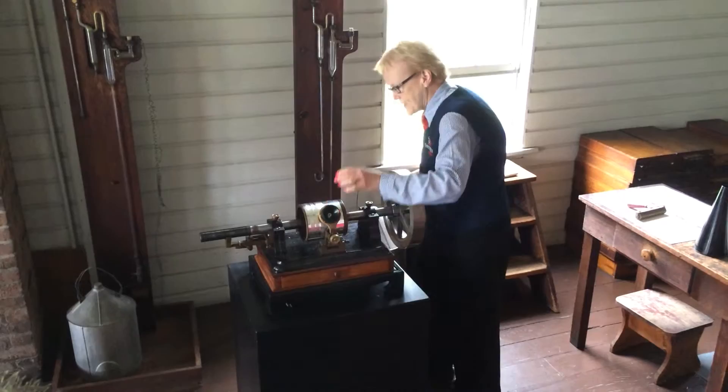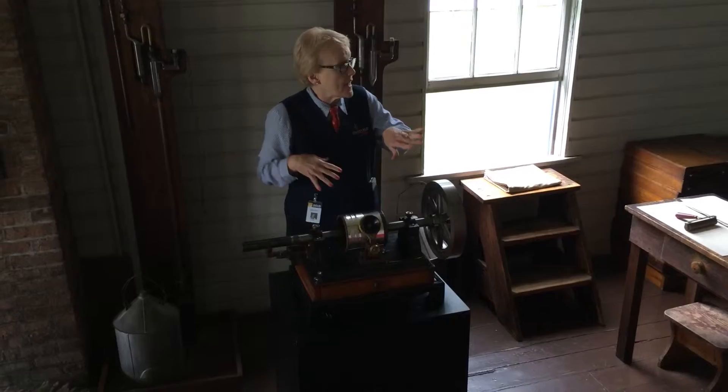When you want to play it back, you crank it back to the beginning, lock it down, and attempt to turn the wheel at the same speed you turned it when you made your recording. The stylus rides over the impressions your voice made earlier and the sound comes back out through the megaphone.